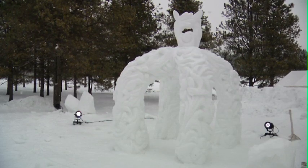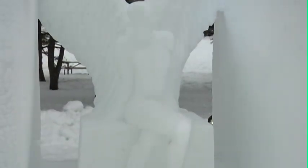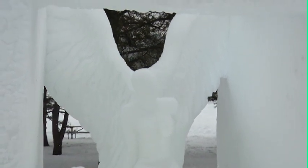It's quite an amazing thing to behold. And despite the festival's end, this frozen art remains. For Go Edmonton, I'm Tim Dancy.